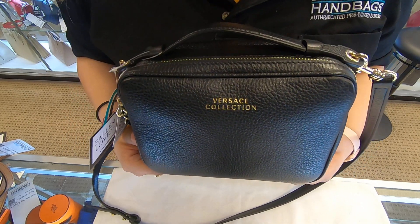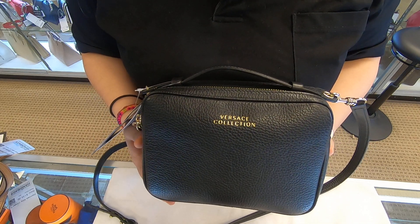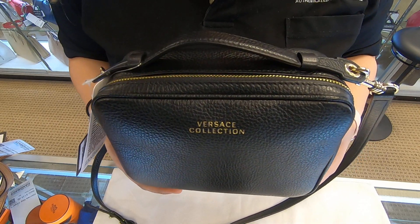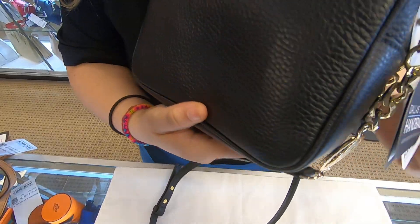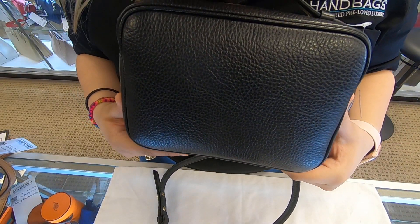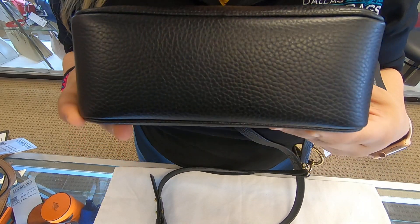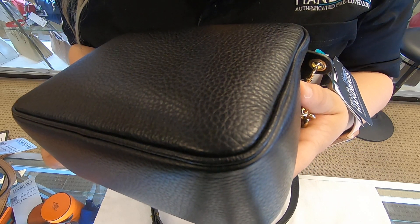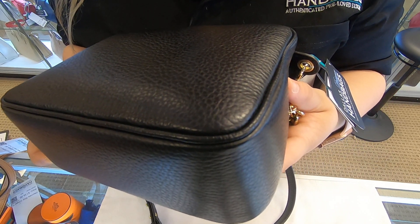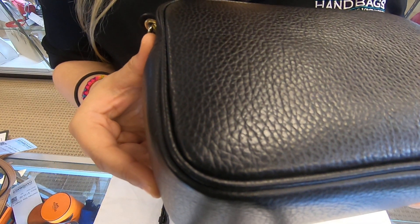On today's video at Doll Designer Handbags, I will be showing you this Versace crossbody. It is in the black pebbled leather. It has a flat base structure towards the corners, and there are no signs of wear or rubbing. The bag overall is in good condition.